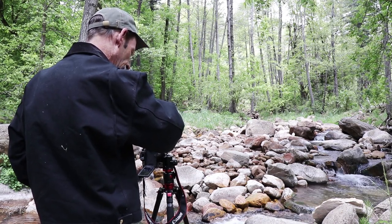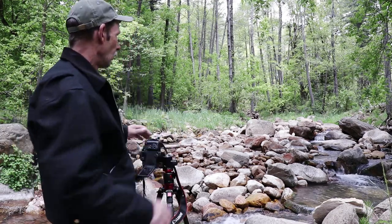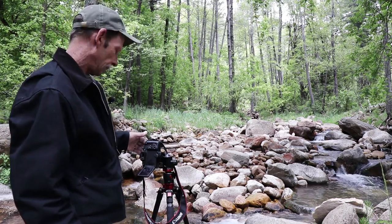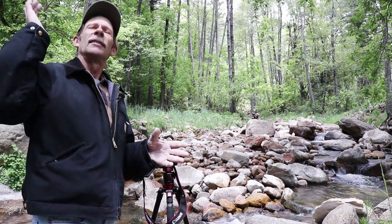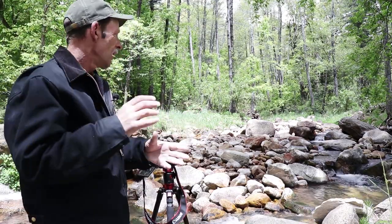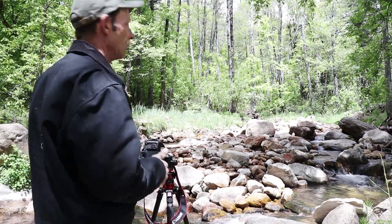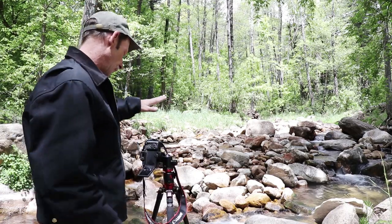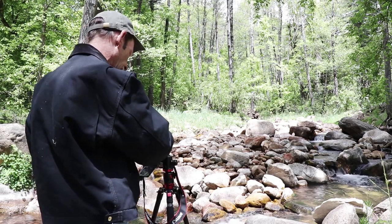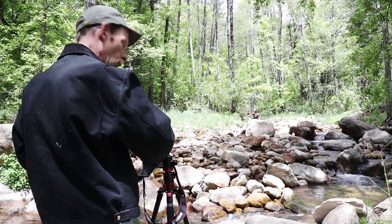My exposure time right now is a three-second exposure. But the light is changing so fast — the clouds part, light comes in, gets brighter. I've got to constantly change my exposure time. Right now it just got really bright in here, and if I shoot this at three seconds it's going to be overexposed. So I'm constantly monkeying with the shutter speed. The way the light is right now, one second — that's pretty cool. Let's take another one, about a second and a half, a little longer. Perfect.